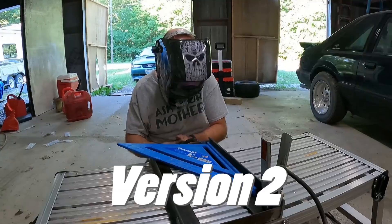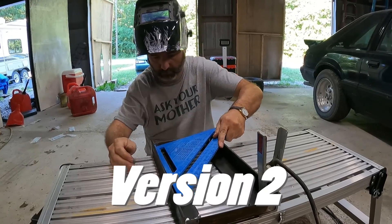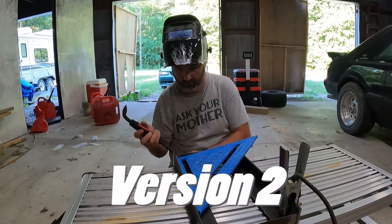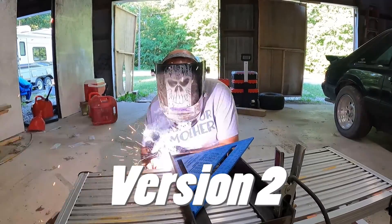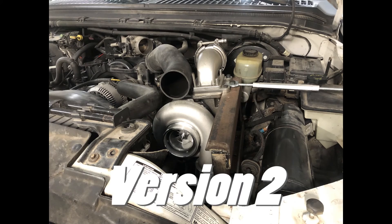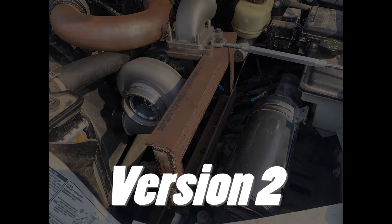All right, so this is going to be attempt three to build a mounting bracket for our turbocharger. What I'm going to use is a two-inch by two-inch, quarter-inch thick angle iron.